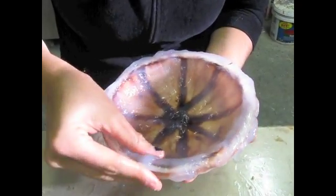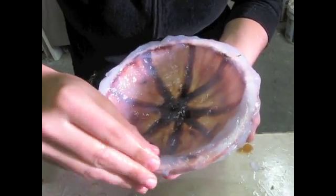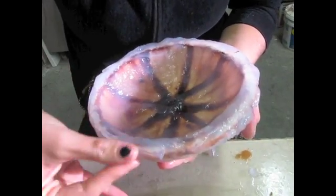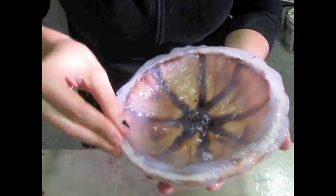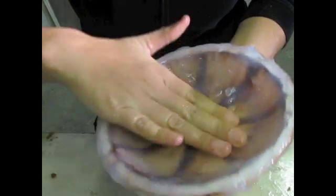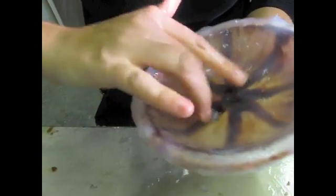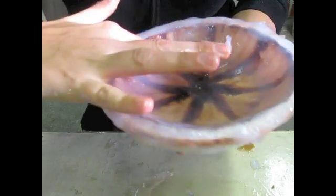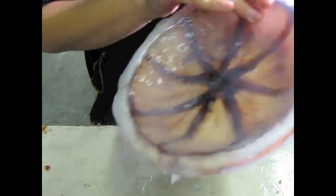How does that look? Goopy. Don't eat it. Keep away from children. Now I'm just going over this, rubbing it in, making it smooth, and making sure there's no part of this that is not covered. It's kind of thin around here, but that will have to do.